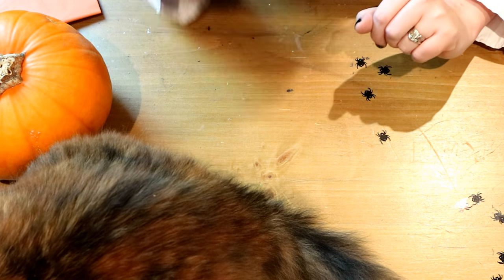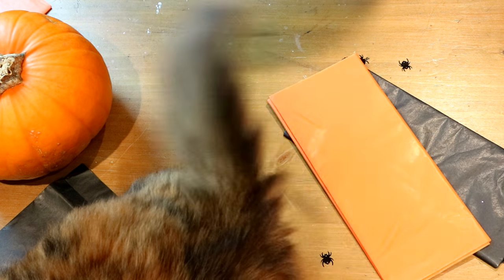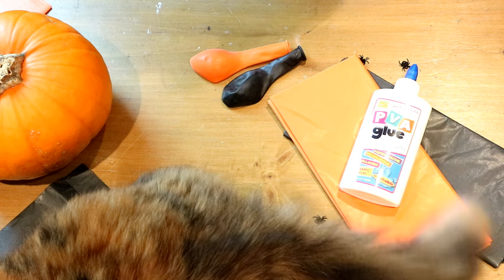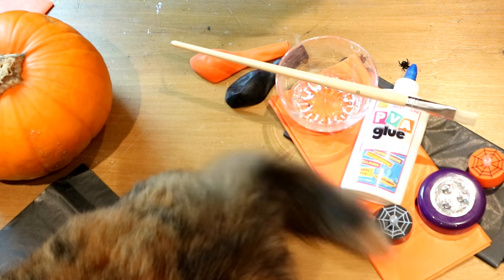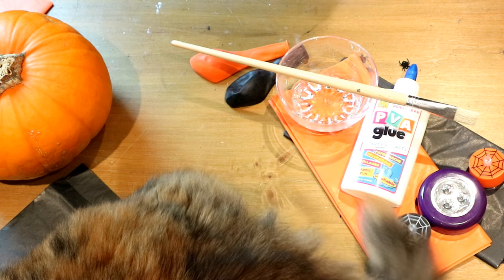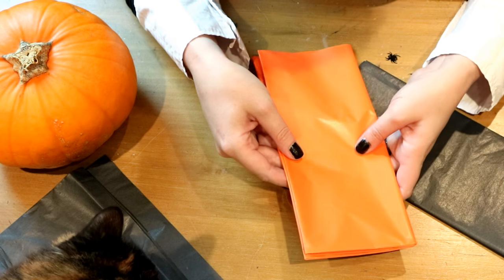For your DIY Halloween lanterns you are going to need some tissue paper, some balloons, some PVA glue, a little paint brush and dish, some little candles — I advise, as these are made of paper, to use fake LED ones instead of actual candles — and a marker pen.